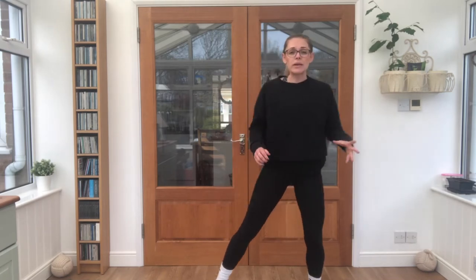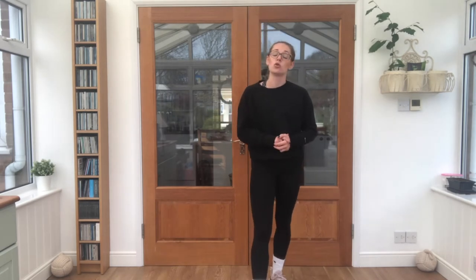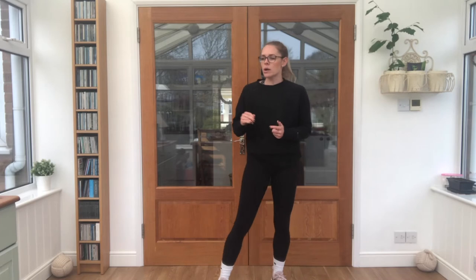Well done. Now make sure you've got plenty of space — maybe have a drink. You can always pause this video if you need to take a bit of a rest. We're going to work on a few different exercises to get us nice and strong. I want you to see how well you can do all of these. Our first one is called a squat jump.